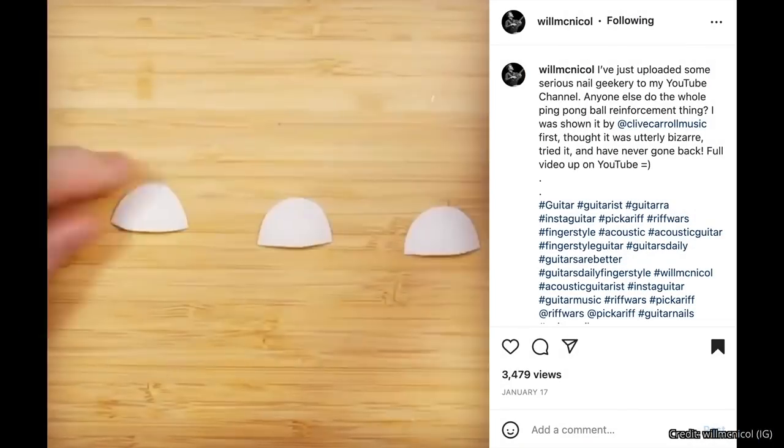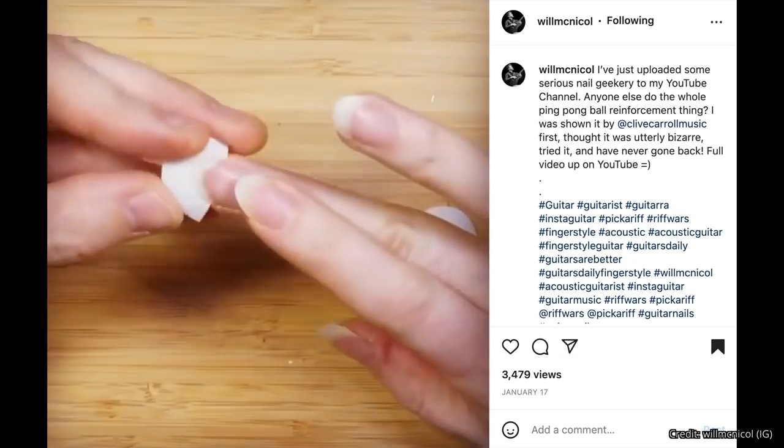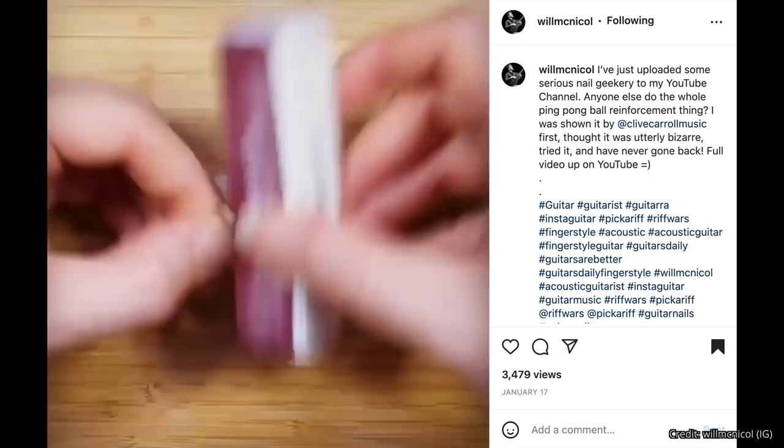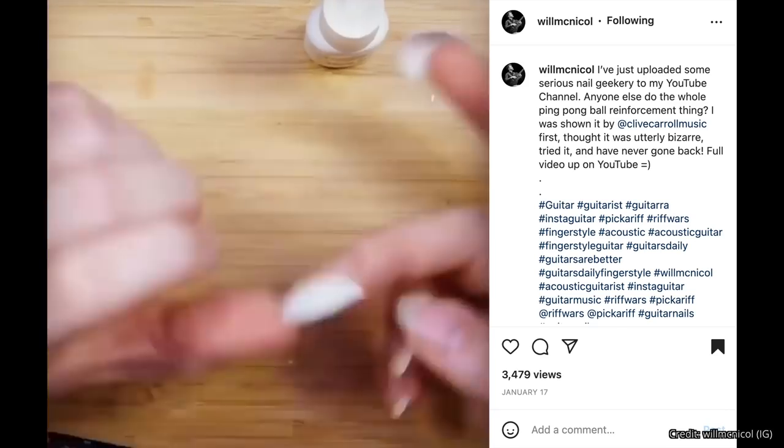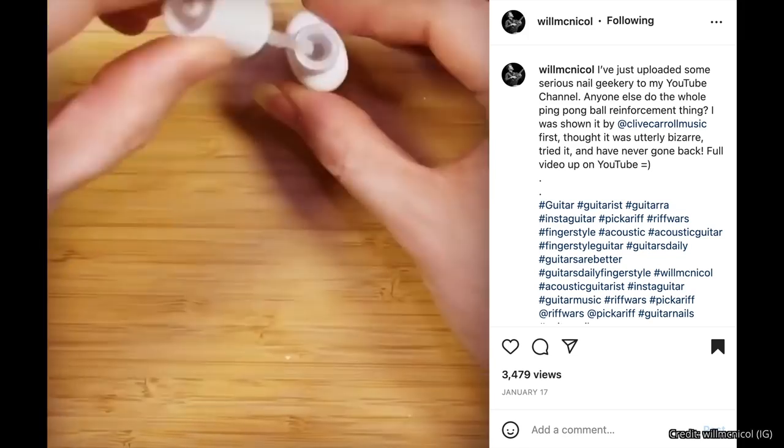Next up is something extremely useful for fingerstyle guitar players who have a hard time keeping their nails strong. Have you ever considered reinforcing your fingernails with a ping pong ball? Will McNichol learned this trick from Clive Carroll and recorded the entire process for his YouTube channel. It's very cool and he does a great job explaining it. If you don't know who Will McNichol is, you've got to look up his music — specifically the song Paper Cranes. If you've never heard Will McNichol, check out Paper Cranes. It is my favorite Will McNichol song.